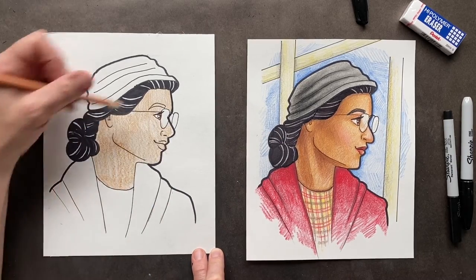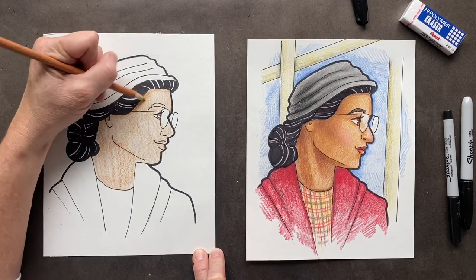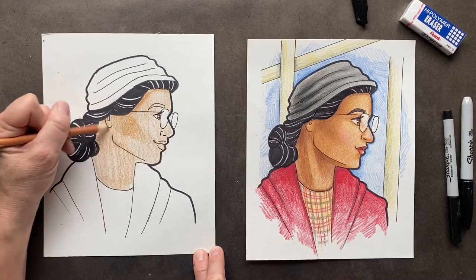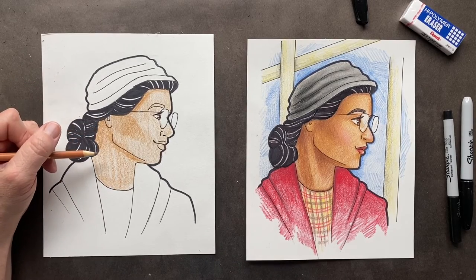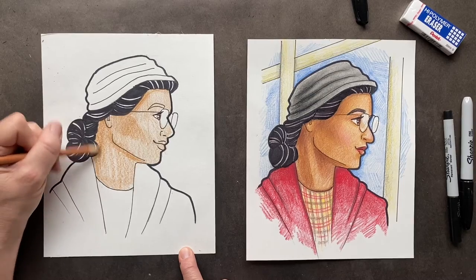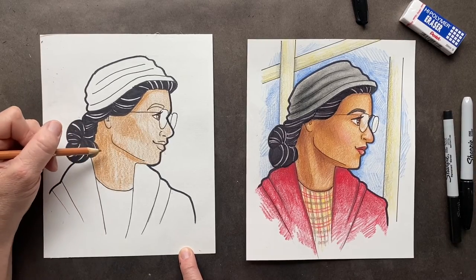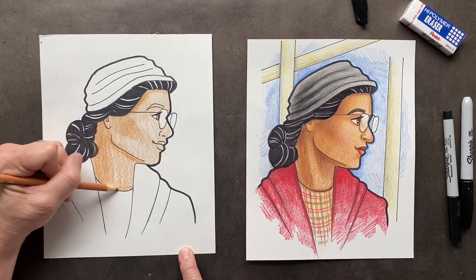Now we want to take this and press harder with the same color, going around the outside and blending it in. This is going to start getting our tones in there — she's got amazing cheekbones. Come down here and make it a little bit darker, then go under her chin and behind by her ear. She graduated high school in 1933. At that time, less than 7% of African Americans had a high school diploma — wow, that's sad.